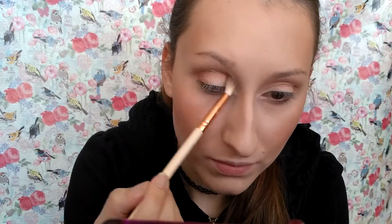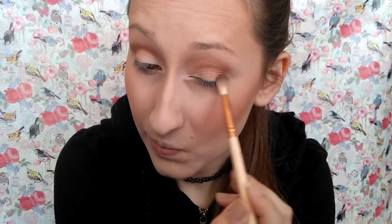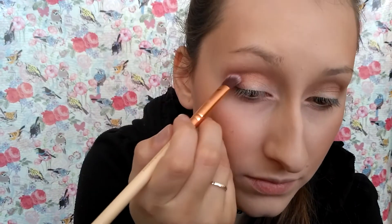I will always blend it with a clean brush. I'm picking Antique Bronze and deepening the crease. The next color is Venetian Red and I am just putting it into my eyelid.